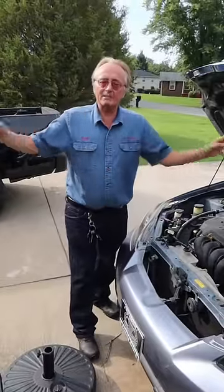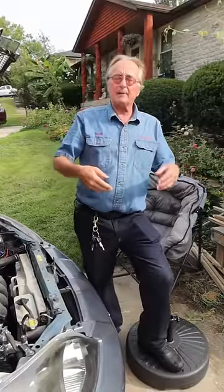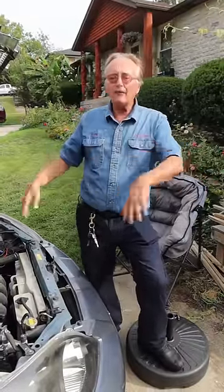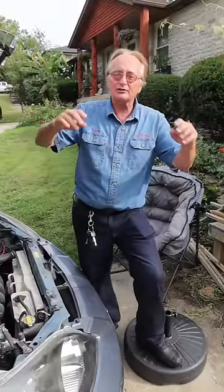Today I'm going to show you how you can avoid common mechanic rip-off scams. How do you know if they're even changing the parts they say they did? Well, before you have them do the work, take a picture of the car and all the parts they're talking about.